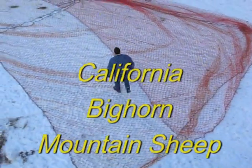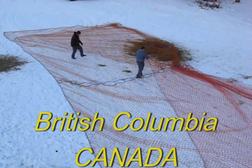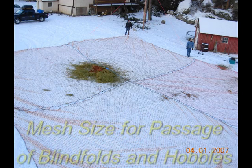This video documents the soft capture and relocation of California bighorn mountain sheep from an area of overpopulation and conflicts with agriculture to an area of former but vacant sheep habitat rejuvenated by a forest fire.